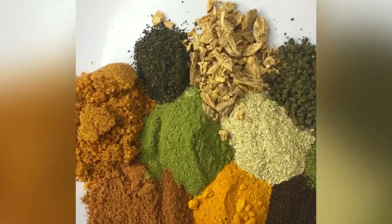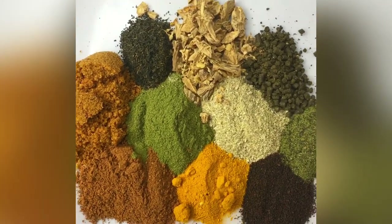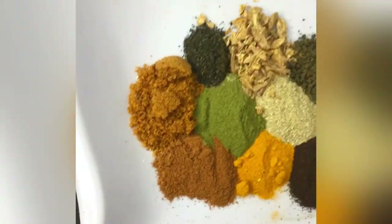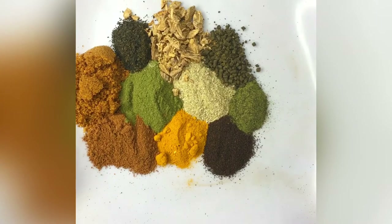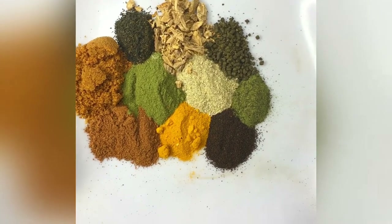Watch as I show you how to make your flat tummy strong effective powder, and do not forget to subscribe so you will be part of this family.